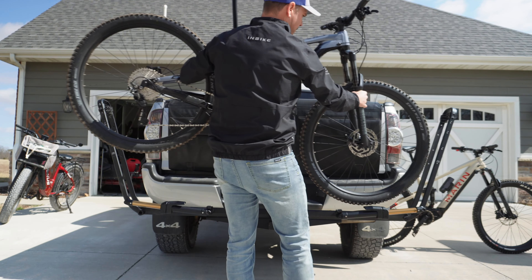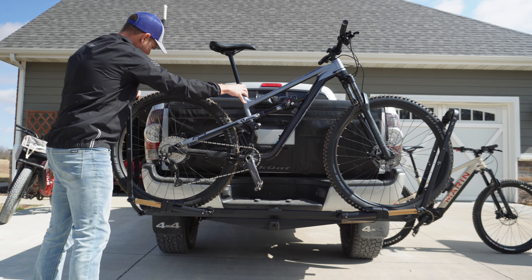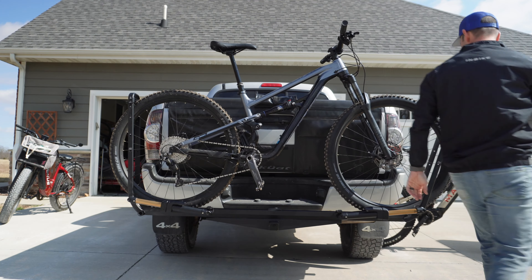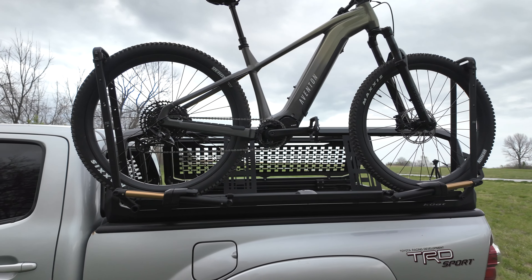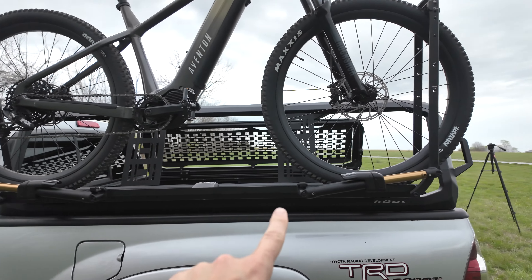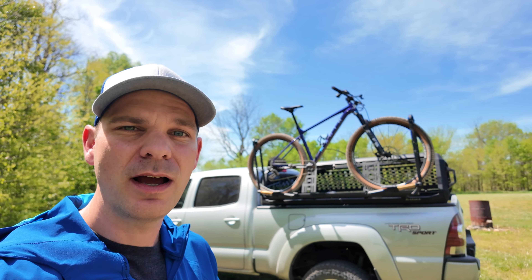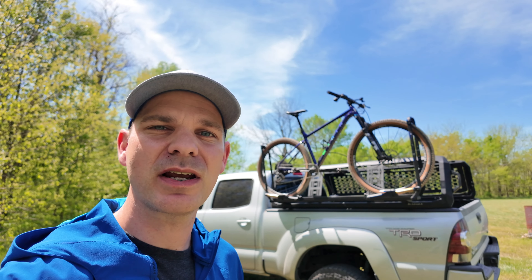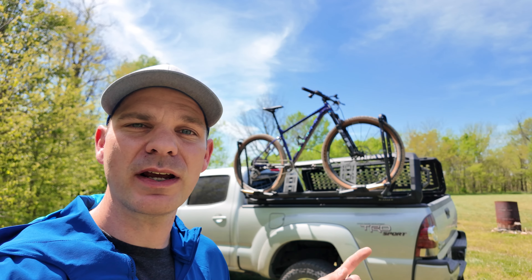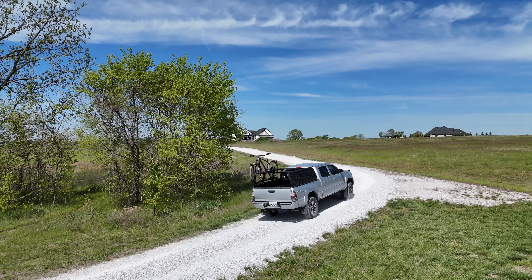You guys have probably heard of the company Kuat, and last month I got the opportunity to review their Piston SR hitch-mounted bike rack — and that thing is absolutely awesome. Well, that bike rack actually has an extra trick up its sleeve. As you can see, it's actually mounted up to this awesome overlander configuration on the bed of my truck. This particular setup is called the Ibex and it's made by Kuat. I'm not an overlander or an off-roader, but I love the looks of this product and the functionality when it comes to the bike rack. So I want to go over my experiences with the Ibex setup as a cyclist.